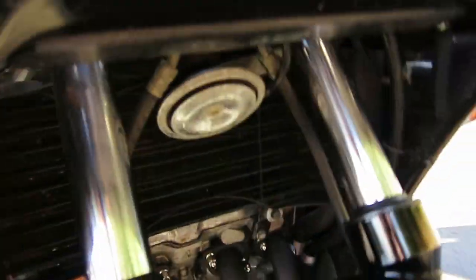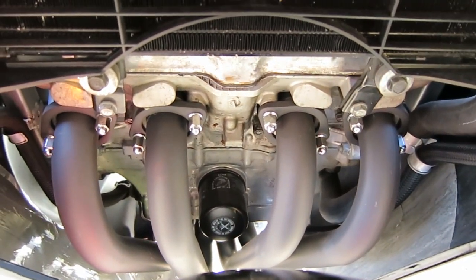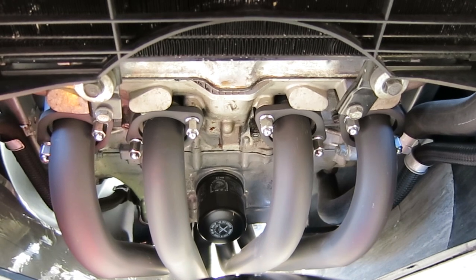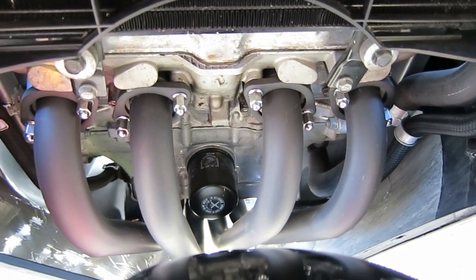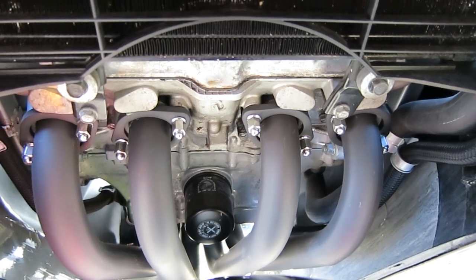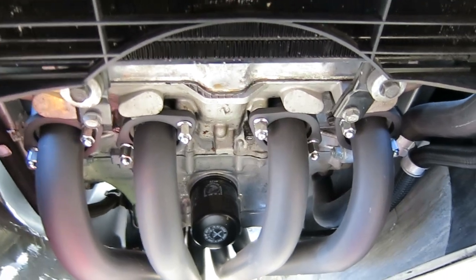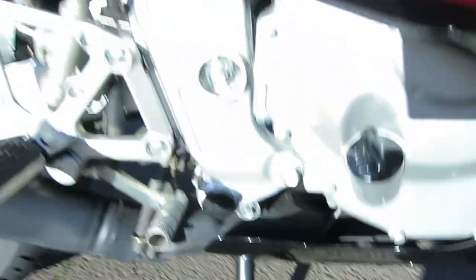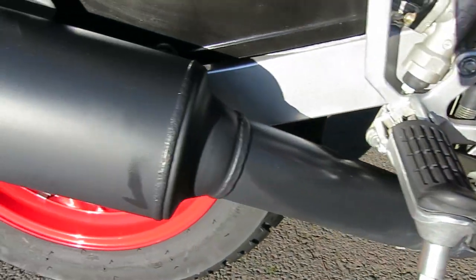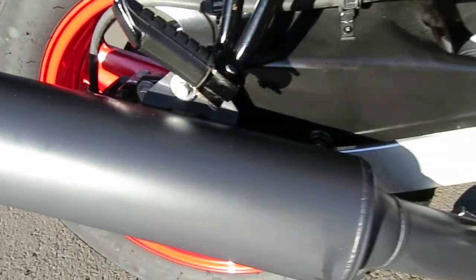First, when we originally acquired it, we had the entire exhaust system removed and ceramic coated in a satin flat black ceramic. And when it was reinstalled, all new exhaust doughnuts and all new mounting hardware was used, as you can see here in the video. And the pipe coming out to the end of the exhaust is beautifully done in the ceramic coating.